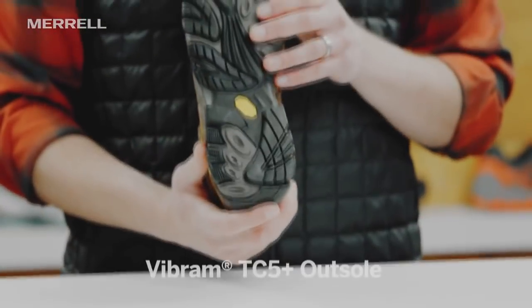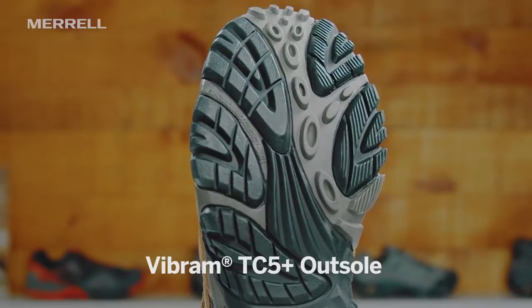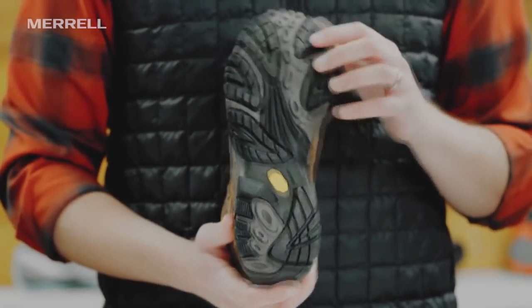So let's talk about what makes it so great. When we look at the outsole of this boot, we've got a Vibram outsole, so it's super grippy and super durable. When you're hitting the trails and they're wet or muddy, you're going to be gripping just fine, and it's going to last you for years.